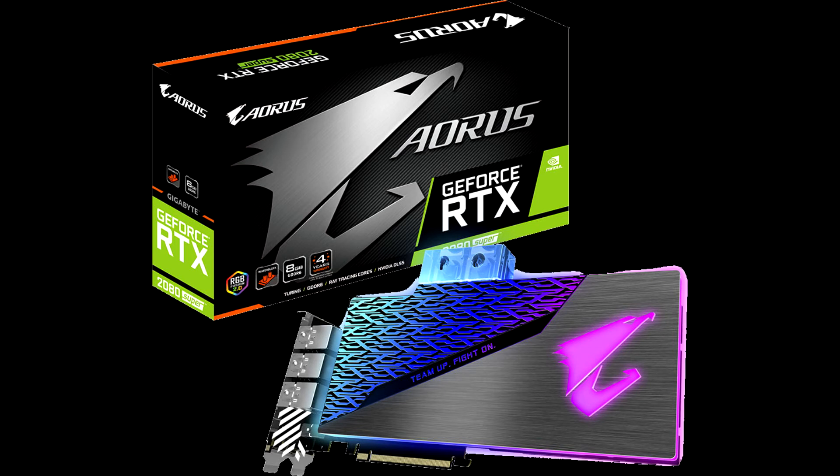The block is made of nickel-plated copper mated to an acrylic top that's studded with addressable RGB LED elements and a brushed metal top plate. In addition to the block, the included metal backplate comes with an ARGB illuminated Aorus logo.